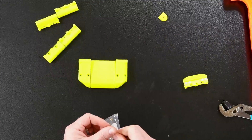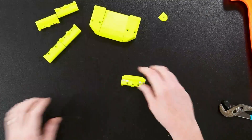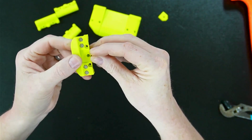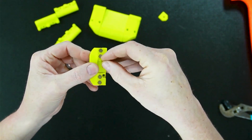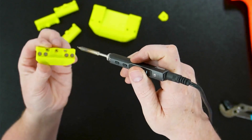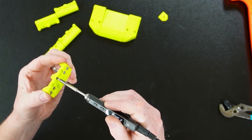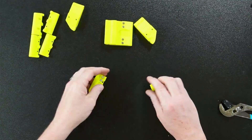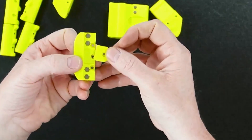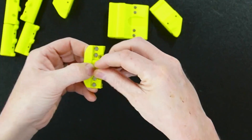Let's go ahead and get our one heat insert pressed in as well - it's going to go right here in the center. Get your soldering iron; I'm sure you know how to put in heat inserts. Make sure you get it in evenly - that's the main thing. Then grab your M3 by 8 and put this clip right here - screw that in with your M3 by 8 millimeter.